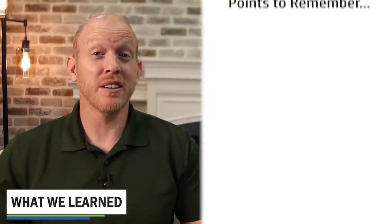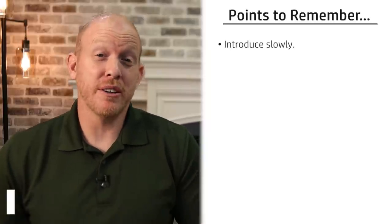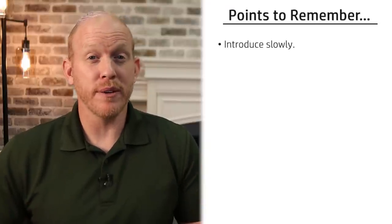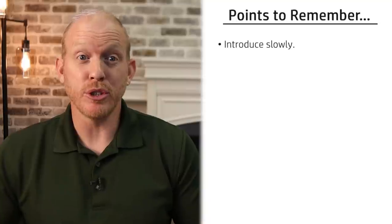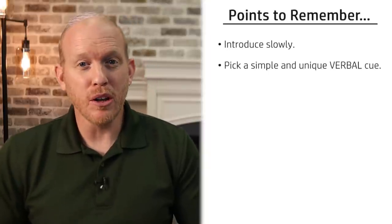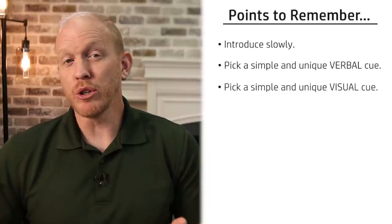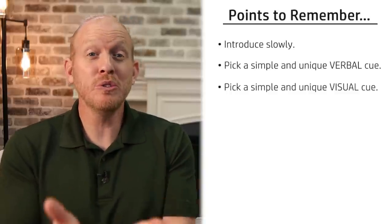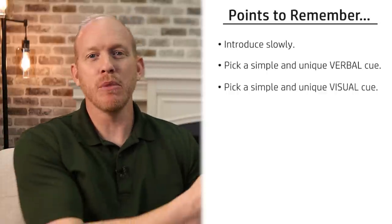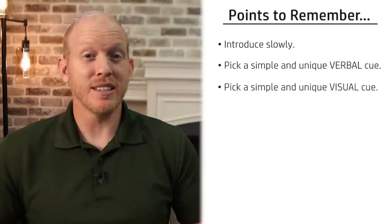I think we learned some really important points here. First off, introduce any new piece of equipment slowly to your dog. Dobermans are very curious by nature and you want to keep them curious, happy, and confident — you don't want a fear reaction. Also, pick a simple and unique verbal cue, like the command 'through', which could also be used later for agility courses. And pick a simple and unique visual cue — Dobermans are super focused on their owners and their body language, so use that to your advantage with a consistent hand motion.